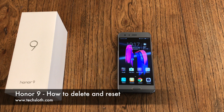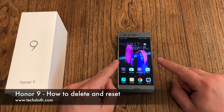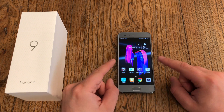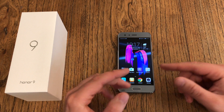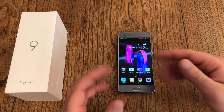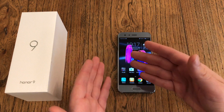Hello YouTube and welcome to this short video. I'm here with a brand new Honor 9 smartphone and this is a short how-to on how to delete the stuff that's on your device and how to reset it — in case something is wrong, you have to send it back to Honor or Huawei, you're lending it to someone, or you're selling it.